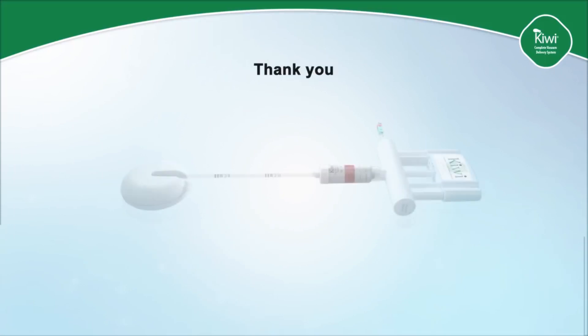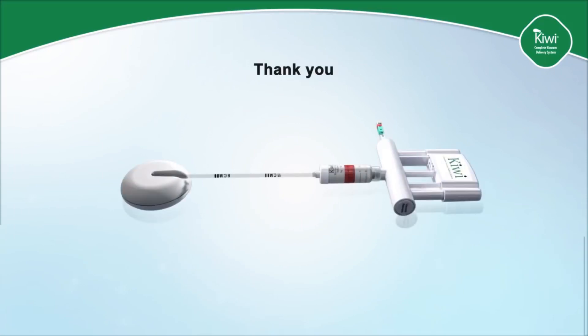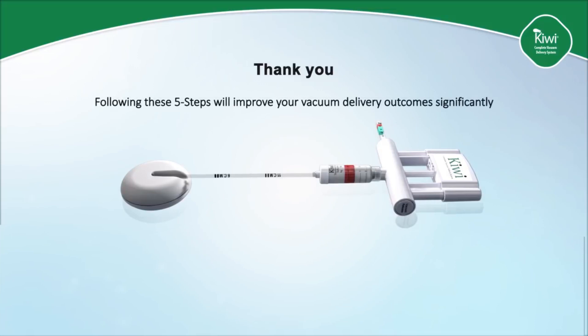Thank you for watching this video on the Kiwi five-step vacuum technique. Following these five steps will improve your vacuum delivery outcomes — not only will they increase your success rate, but will also decrease any complications.